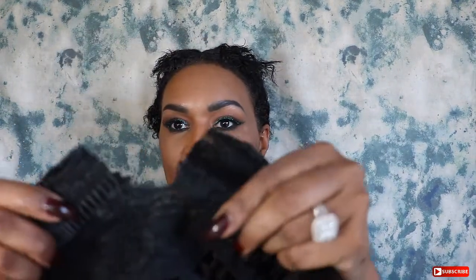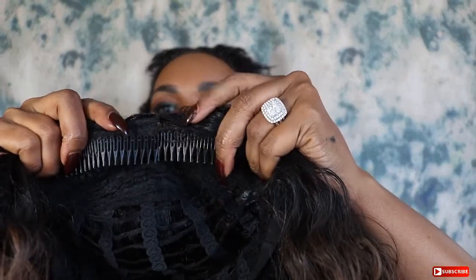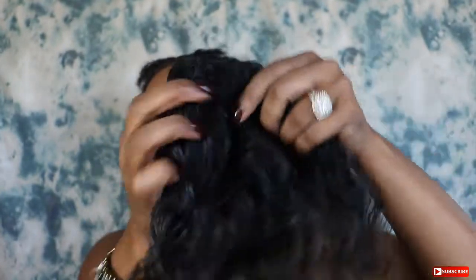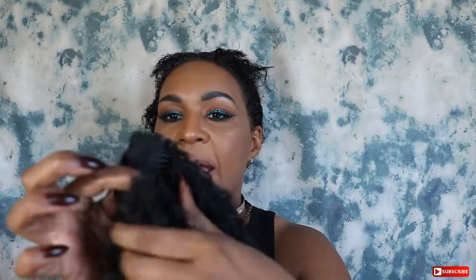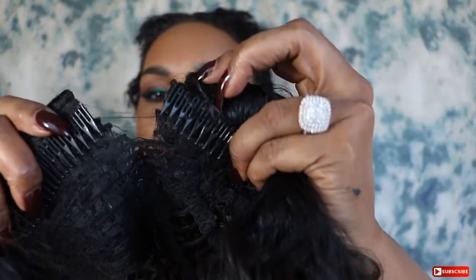I wish I would have done this on camera, but I'm going to show you exactly what I did and it will not be hard to follow. Normally the wig would look like this — the comb goes all the way across. But I just took my scissors, folded the wig in half to find the middle, and I cut right in between two of the combs to just separate them.